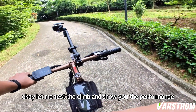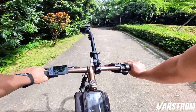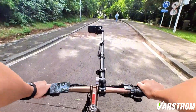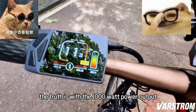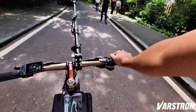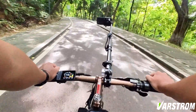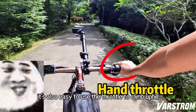Let me test the climb and show you the performance. The truth is, with the 1000 watt power output, I don't have any effort to pedal uphill. It's also easy to use the throttle to climb uphill.